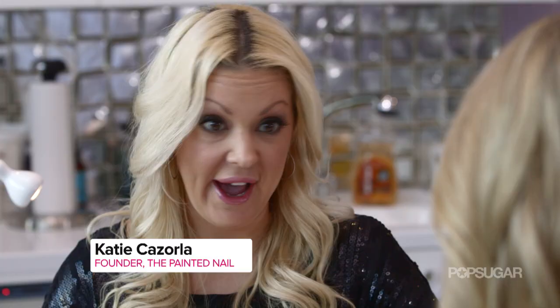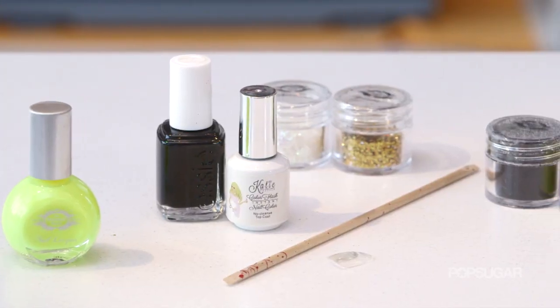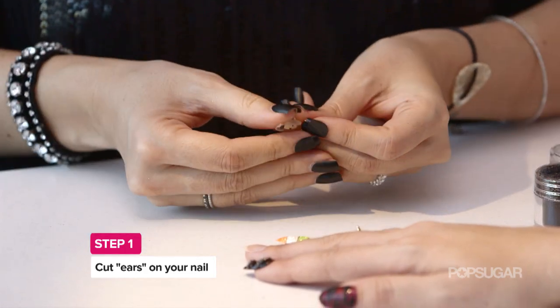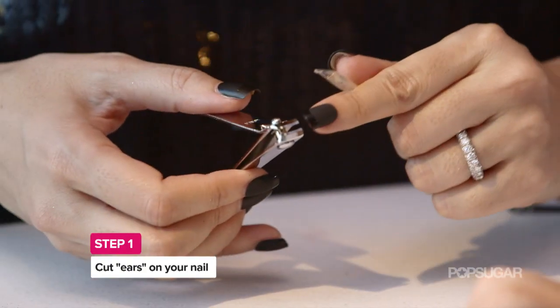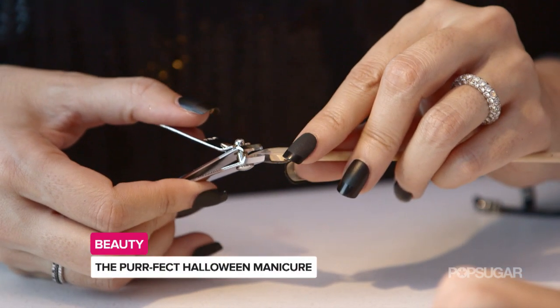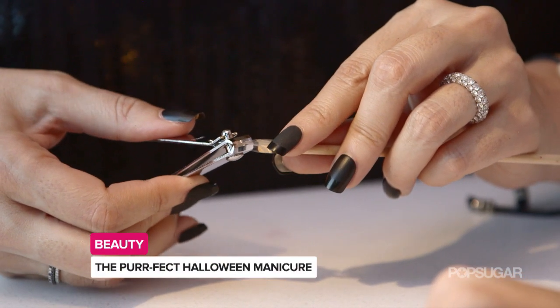Most of the things you probably have already at home. The first step is you want to put it onto the edge of the orange wood stick. When you're cutting the ears, you want to use curved nail clippers because it gives that natural cat ear, instead of being straight to look more like a bat.